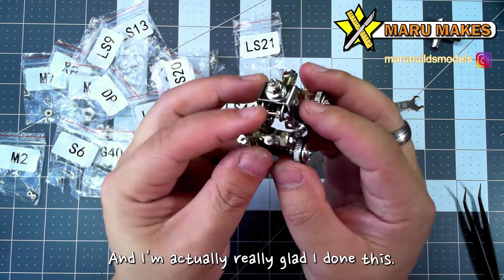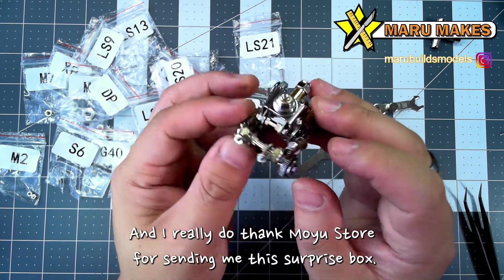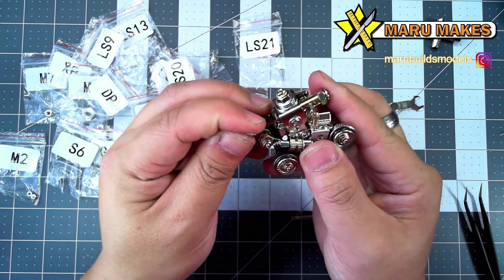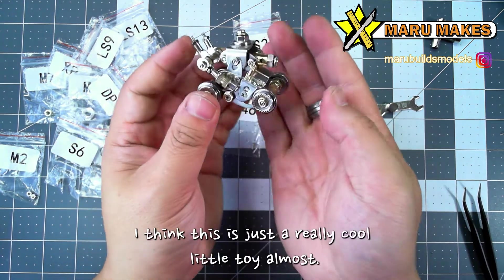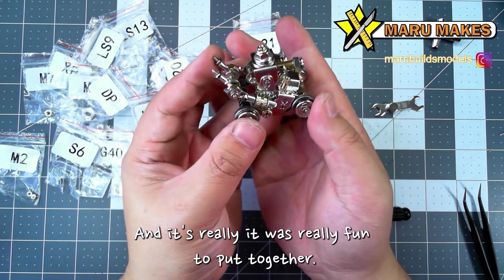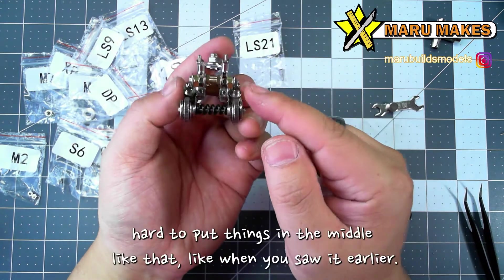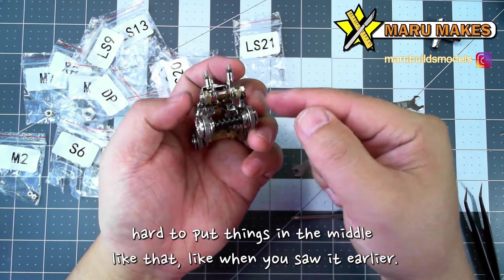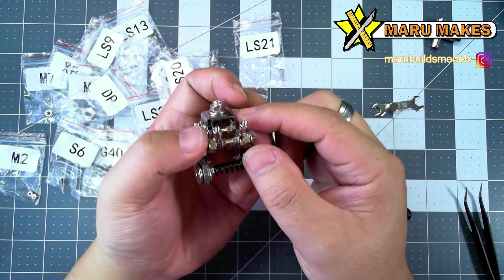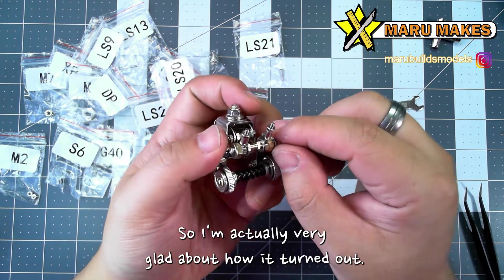It looks really cool, and I'm actually really glad I worked on this. I really do thank Moyu's store for sending me this surprise box. I think this is just a really cool little toy almost, and it was really fun to put together. It wasn't too complicated — it was a little bit hard to put things in the middle, like when you saw earlier, but for the most part it was manageable. So I'm actually very glad about how it turned out.